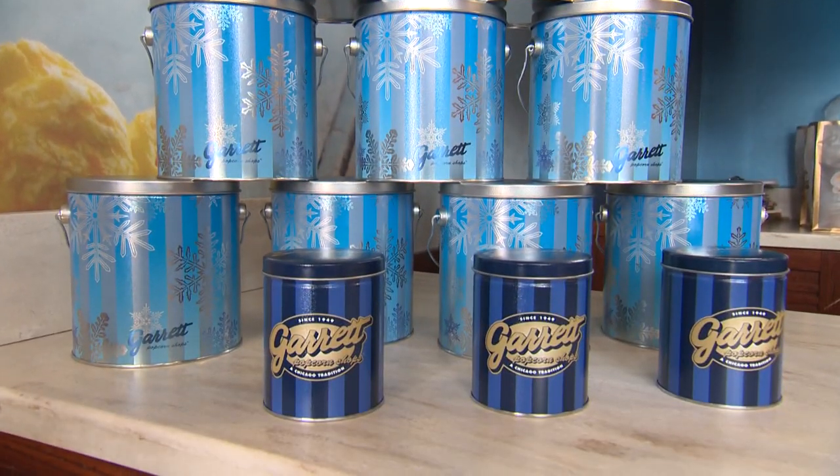When I want popcorn, I come to Garrett's. We're just so pleased to be in other people's households because we love having people in our house. Every time I come into the city, I have to have my Garrett's.